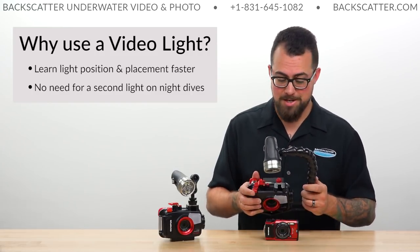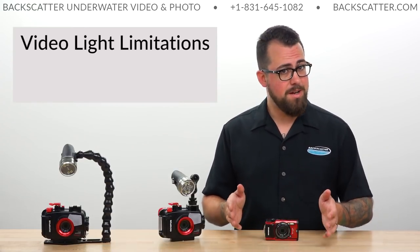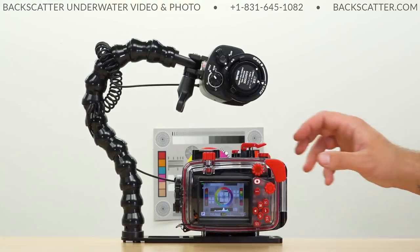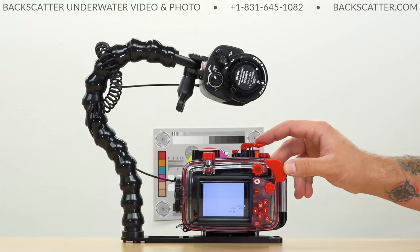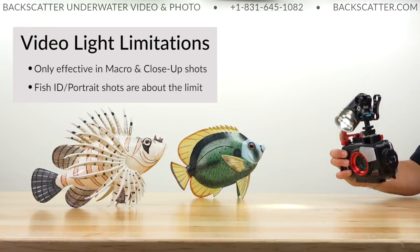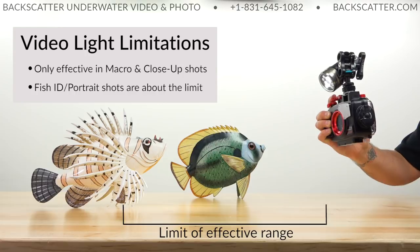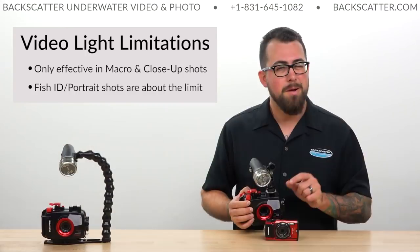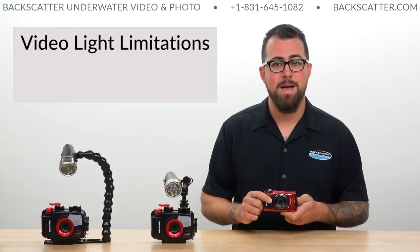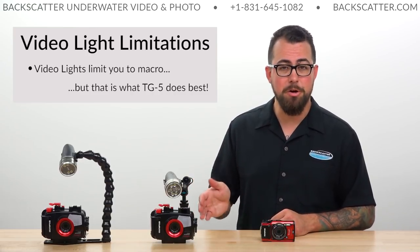While there are a lot of benefits to a video light, there are some drawbacks to consider as well. The biggest is that a video light is nowhere near as bright as a strobe — strobes are many times more powerful. Because a video light isn't as bright, it doesn't travel as far through the water, making it more limited in application. This locks us into pretty much just macro and super close-subject shooting. There are some fish portrait and fish ID shots you can still get, but that's about the effective limit. The flip side is that since the TG-5 is such an awesome macro camera, having a video light that's only good for macro range isn't much of a hindrance — this setup can nail some really great macro photos.